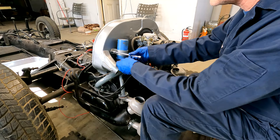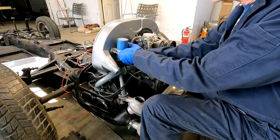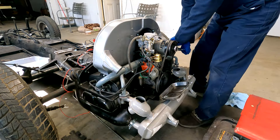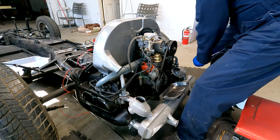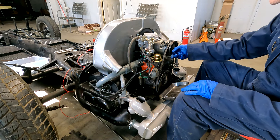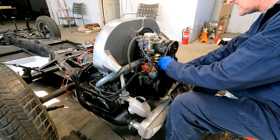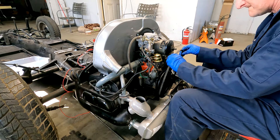We start by removing the coil from the fan shroud. Essentially what I'm trying to do is take off all the accessories off the fan shroud. Now here we take off the generator — loosen the bolt and then take off the belt.